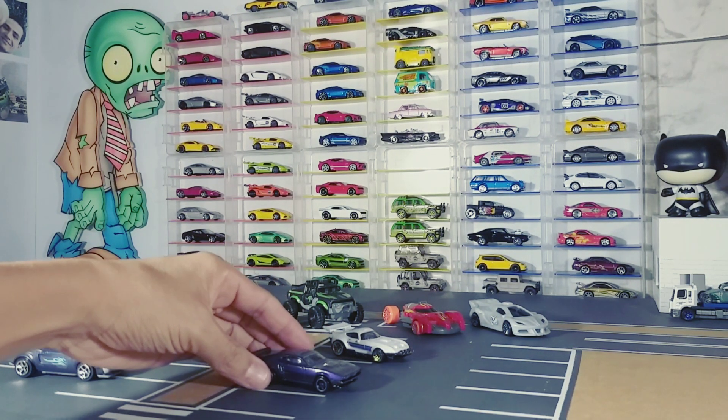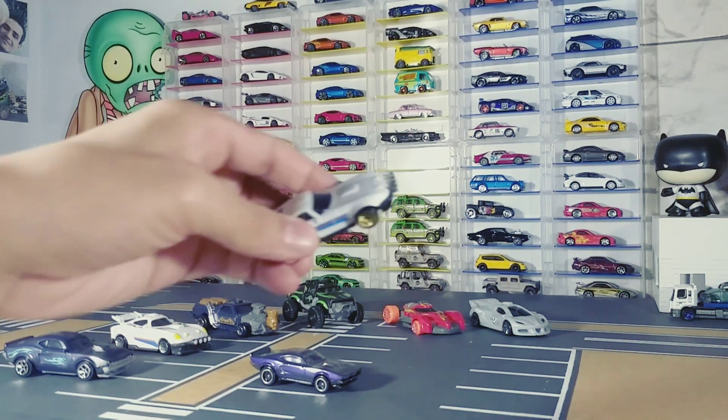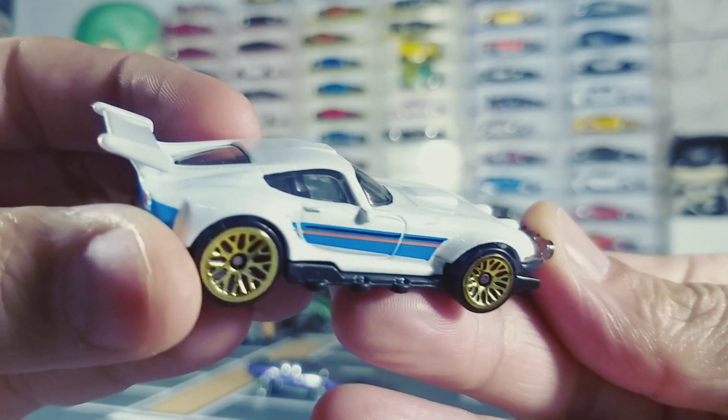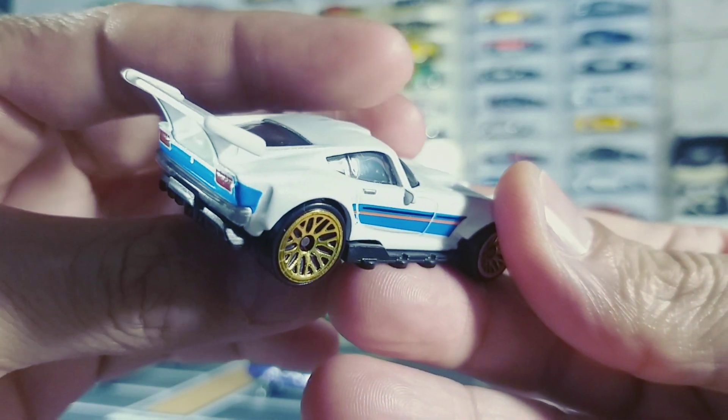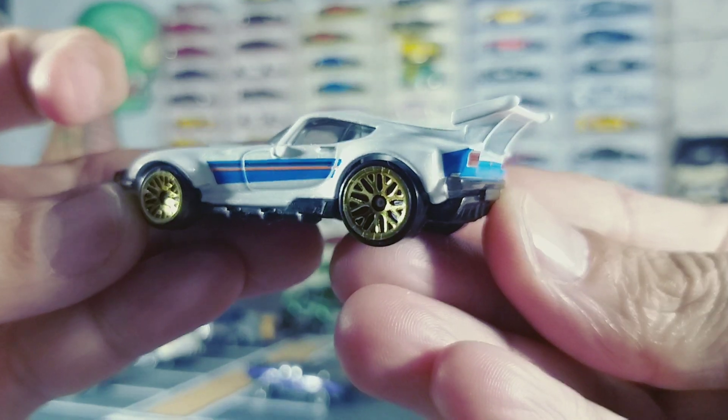Vale a pena ter na coleção. Comenta aí se vocês querem ter na coleção, se vocês já têm esse modelo. Para quem curtiu a série, o desenho animado com certeza vai querer ter esses carros na coleção. Esse aqui também ficou super legal, muito bem feito — eu gostei demais.